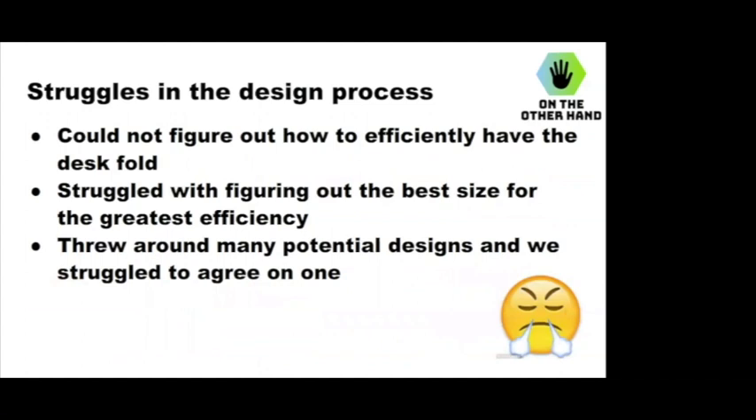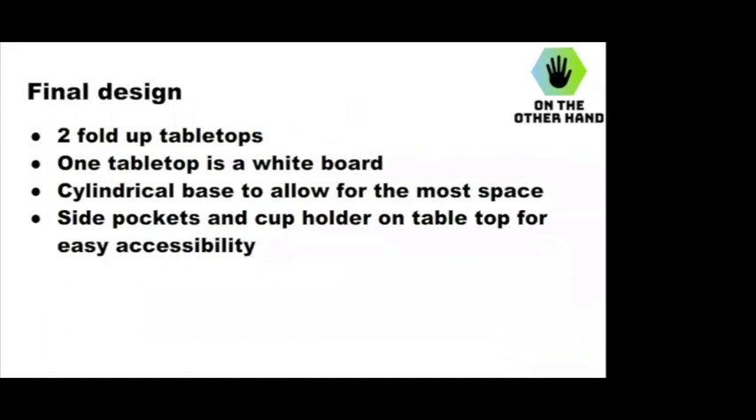We had a lot of struggles — our own inner group struggles deciding on what design we wanted to do. We argued over whose design idea was better and what would be the most efficient. We also figured out the size for the desk, like how big we wanted the tabletops to be and what would be most efficient for the classroom. The final design we came up with was a desk with two fold-up tabletops. The base of the desk is a cylinder, so when the desk folds down, it takes up less space.